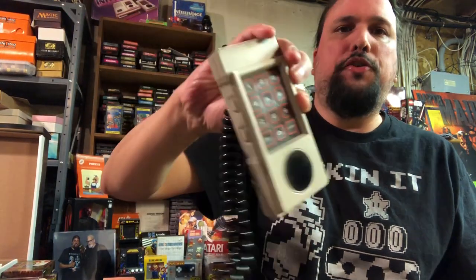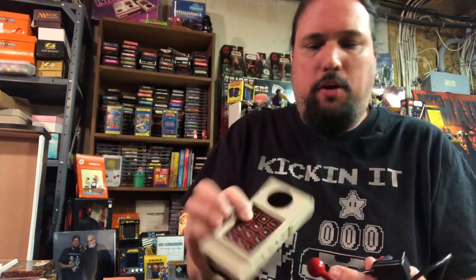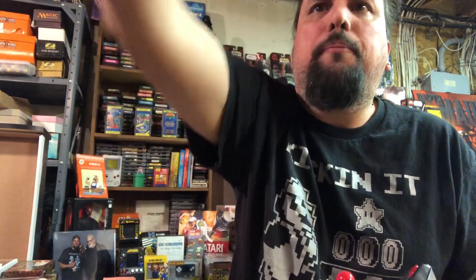And of course you had the Intellivision, which a lot of people don't like. This is the Intellivision 2, which actually allowed you to unplug it. But what I want to talk about today — let's get rid of this. I stopped using this one because it's really not good.